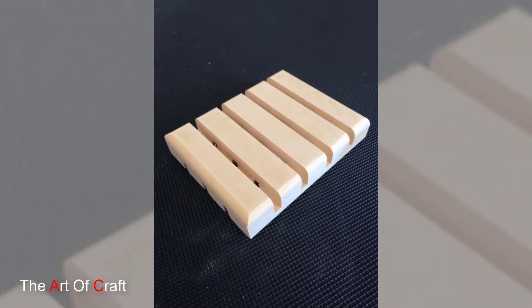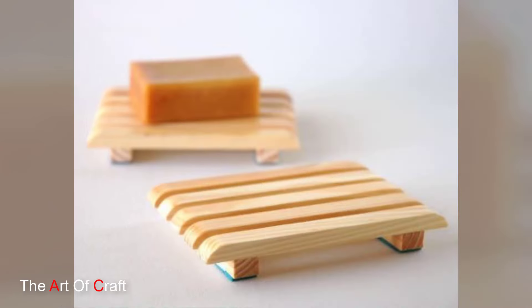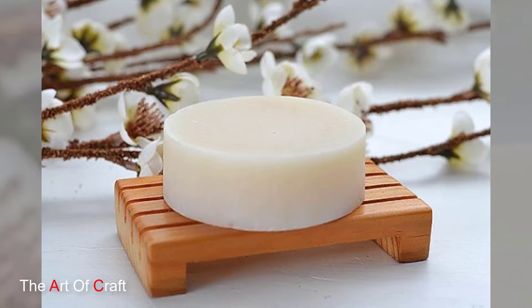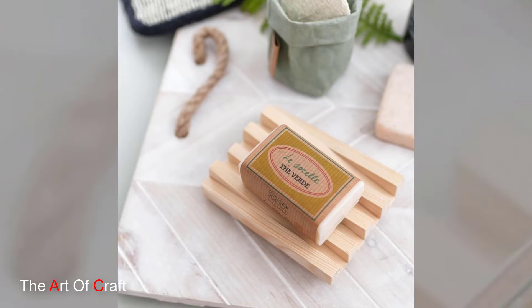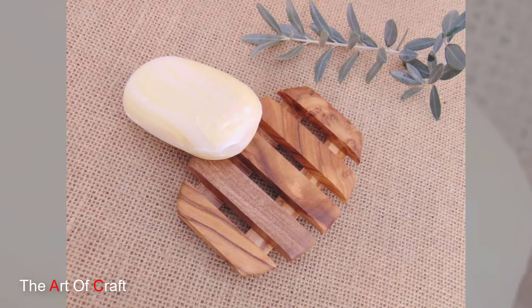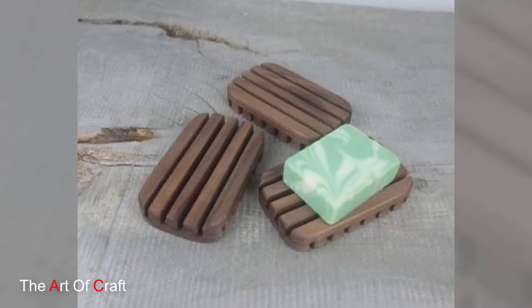First up, the classic wooden soap tray — simple and functional. This is a fantastic beginner project, perfect for those new to woodworking. All you need are a few wooden boards, a saw for cutting them to size, sandpaper for smoothing the edges, and wood glue for assembly. You can even create a slight slant on the base for better drainage.